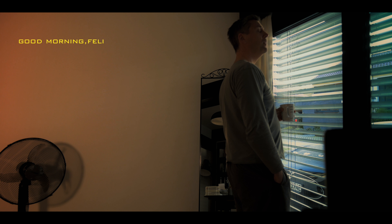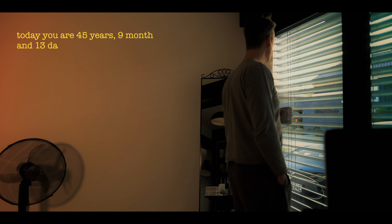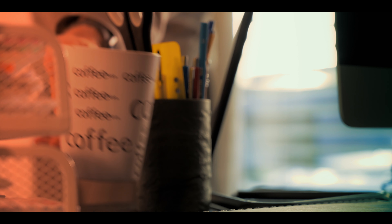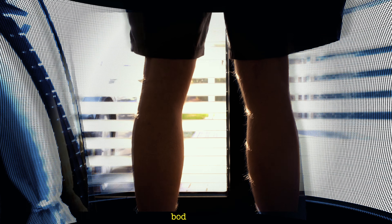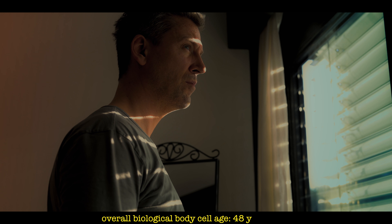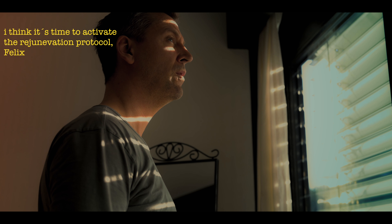Good morning, Felix. Good morning. Today you are 45 years, 9 months and 30 days old. Isn't it time for another test? Okay, do it. I think it's time to activate the regeneration protocol, Felix. Is it?